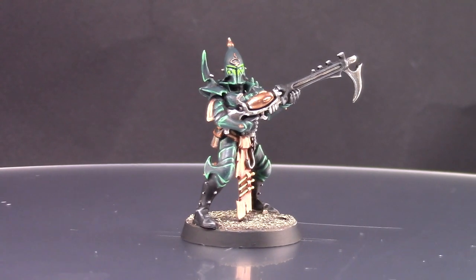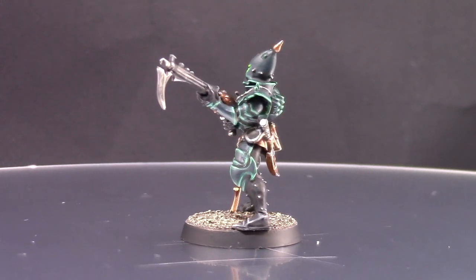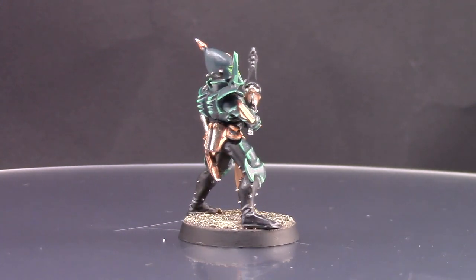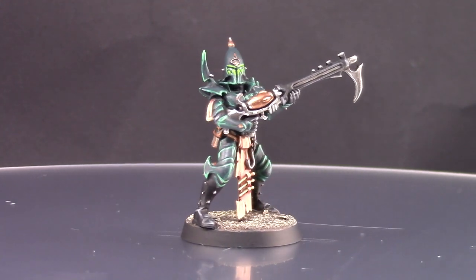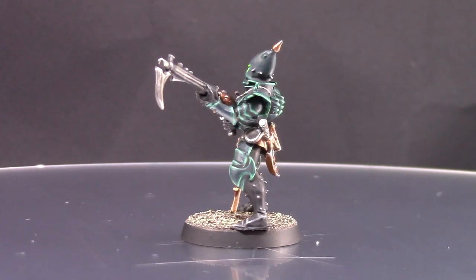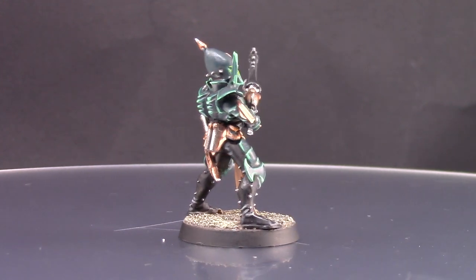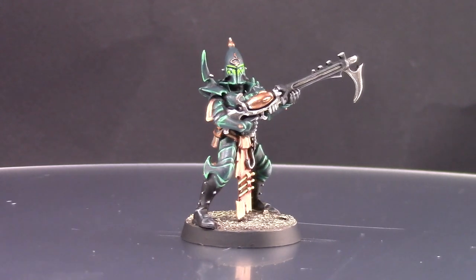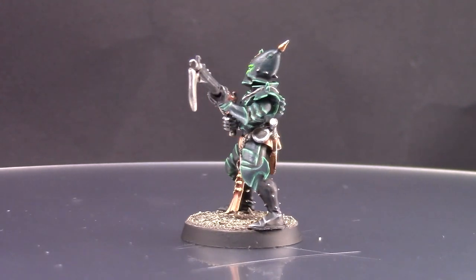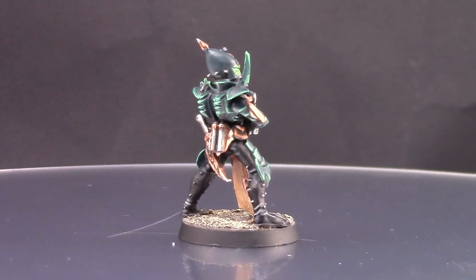This is the finished model. I had a lot of fun painting it — the most serious part is getting through the edge highlighting, but I really think it's the way to go if you want it to look very good. You can dry brush if you want to make it faster, but in my opinion edge highlighting looks better. I really like the way the skin looks, and overall Dark Eldar are pretty fun miniatures to paint. I hope you have fun painting yours — please give me a like, subscribe to the channel, leave questions in the comments, and follow me on Facebook and Patreon.